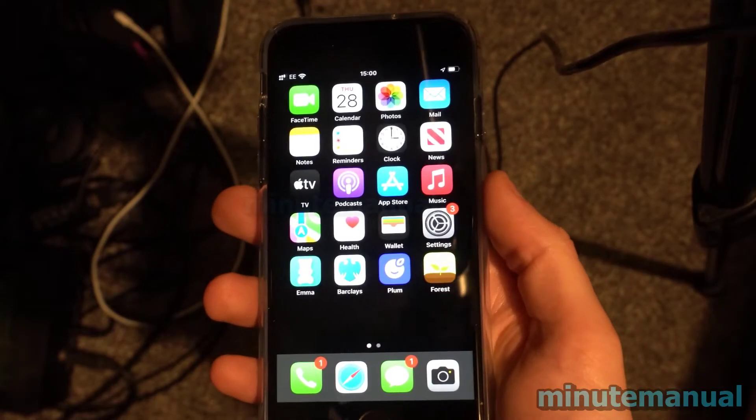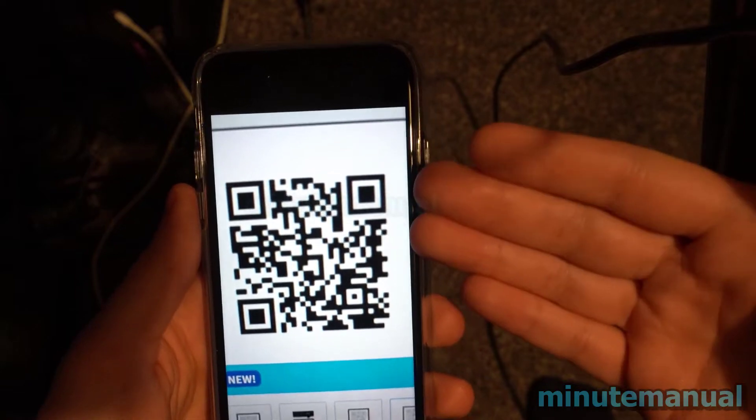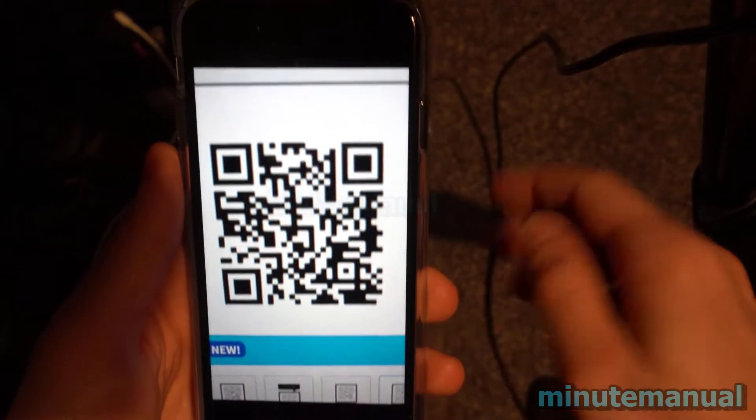How to scan a QR code from the camera roll on the iPhone. I have a QR code on my camera roll, and in this video we're going to be looking at how you can read it easily.